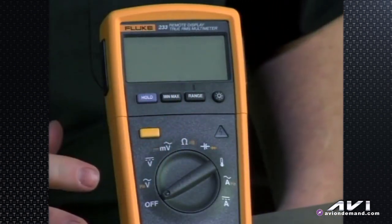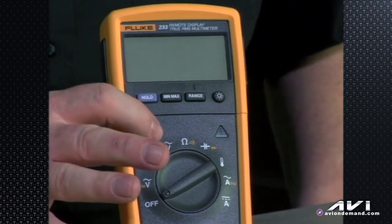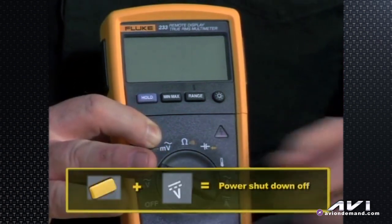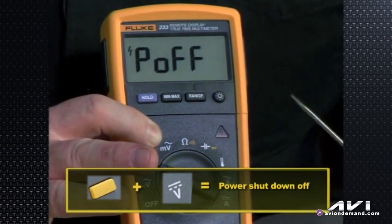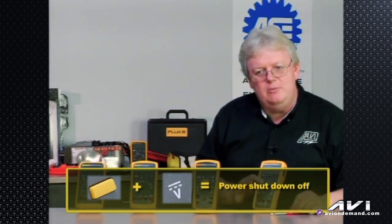We turn it back off, then go to the little shift button. If we turn the meter on with the shift button held down, it gives the meter model number again, then displays 'P' for power — indicating the power shutdown is off. This prevents the meter from shutting down automatically after 30 minutes of non-use.